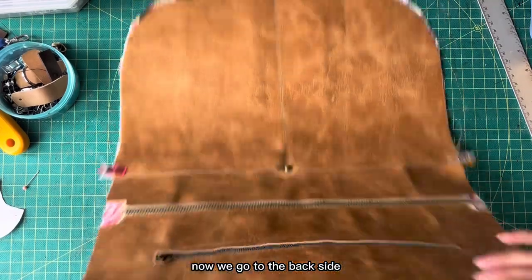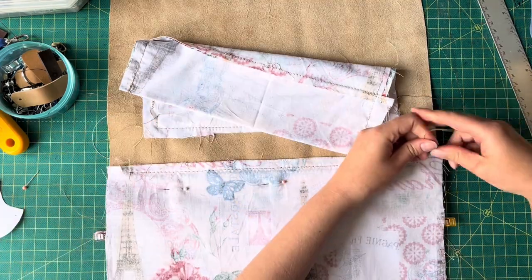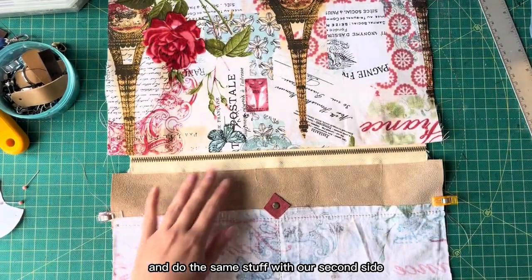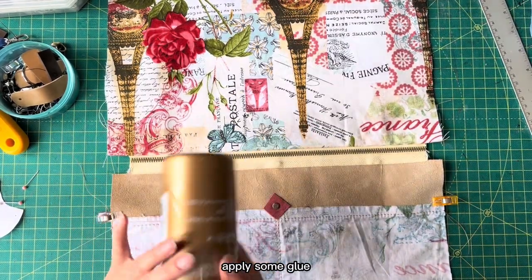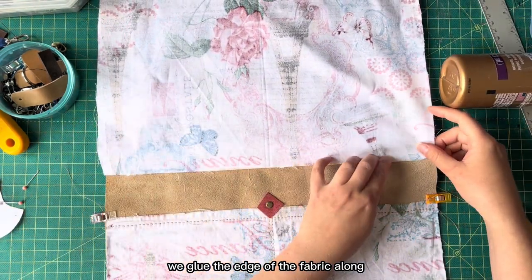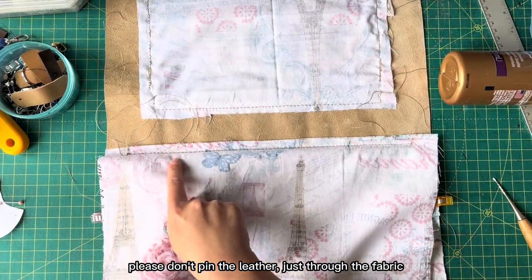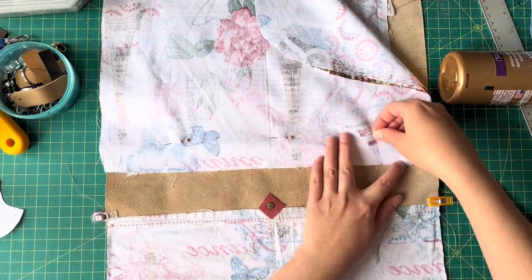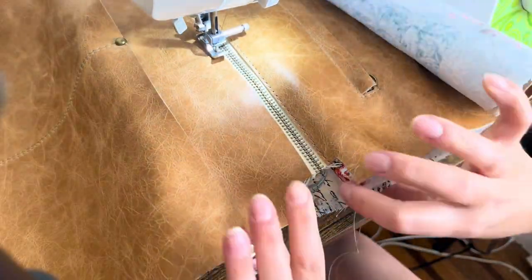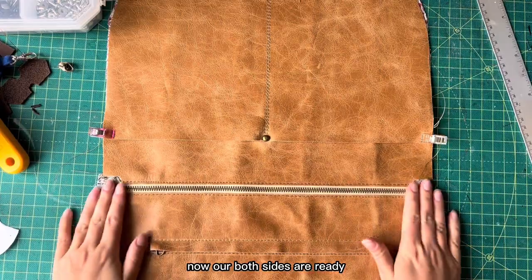We did our stitching. Now we go to the back side and make knots, then remove the pins. We do the same on our second side — apply some glue, glue the edge of the fabric along the zipper, and pin again, just through the fabric. Please don't pin the leather, just through the fabric. Now both sides are ready.